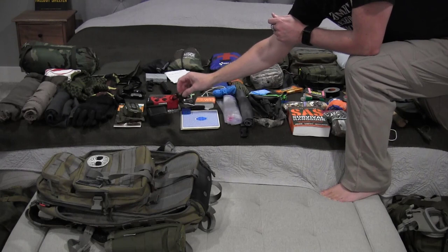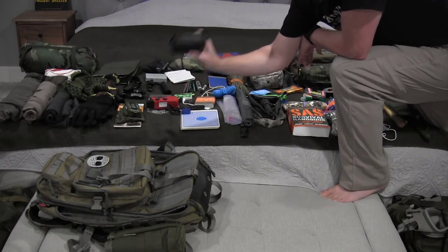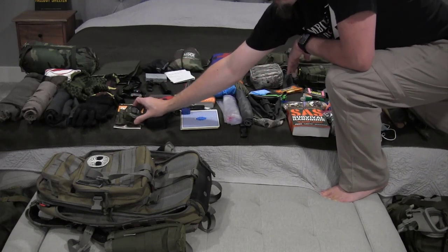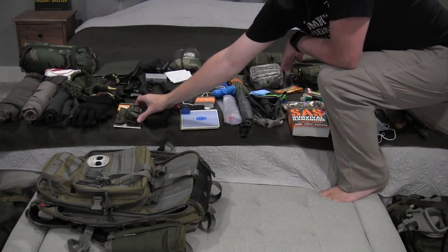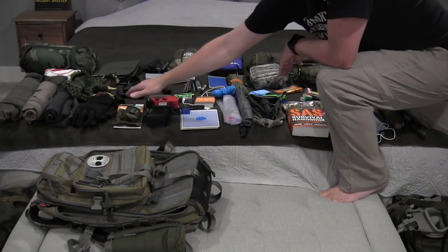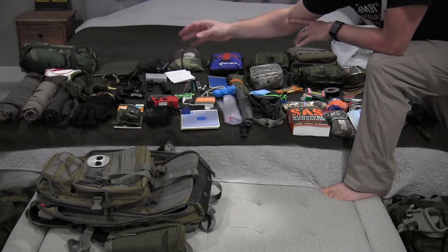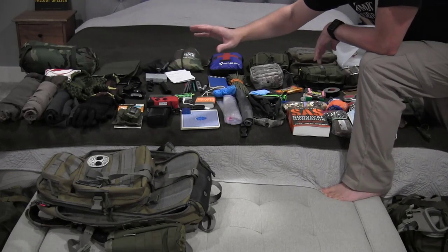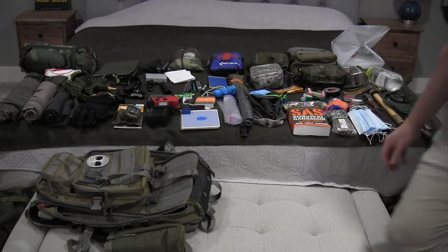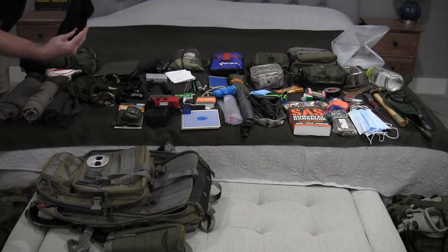I've got a small fold-out pair of binoculars, a compass — simple, not super fancy — and a local waterproof map of the area I'm in. It covers the whole state so it doesn't have a lot of great detail, but it'll give me a rough idea of where I'm going anywhere in the state. I've also got a pair of gloves.